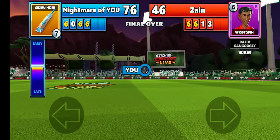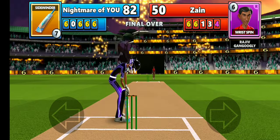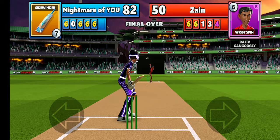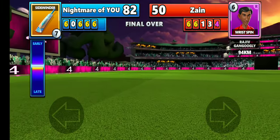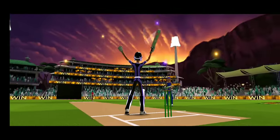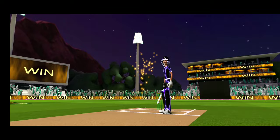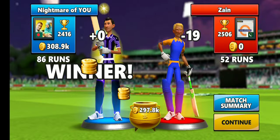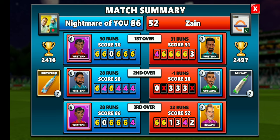82 versus 50 — so I'm going to win. That is how you play against the spinner. Well played Zain, good to play with you and best of luck for the next game. I just won 300K — and you can see the score: in the first over he did really well with 31 runs, but when I brought my swing bowlers things changed.